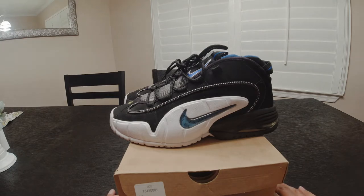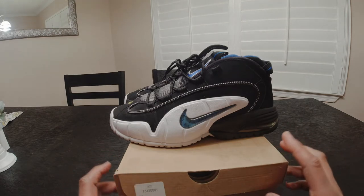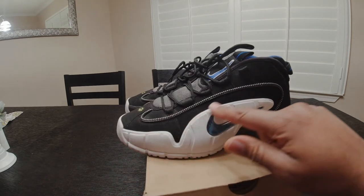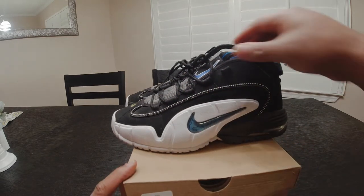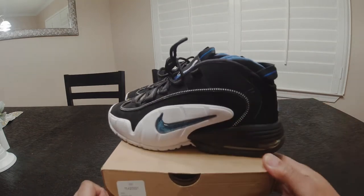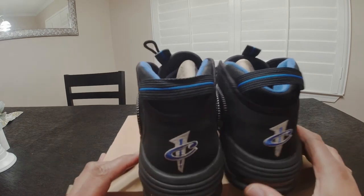This was the first major introduction to the foam — the Foamposite. There may have been some earlier editions, but the most well-renowned sneaker for that would have been this Penny One right here, with that white foam on the side, the black and white Orlando Magic themed tongue, and that blue Nike sign.